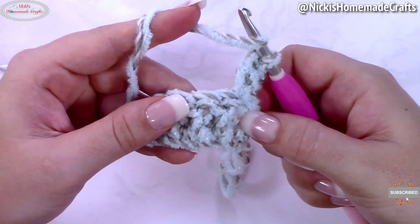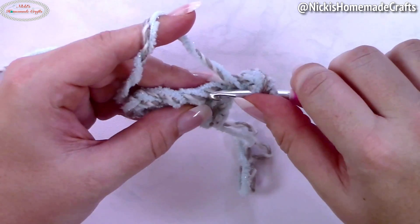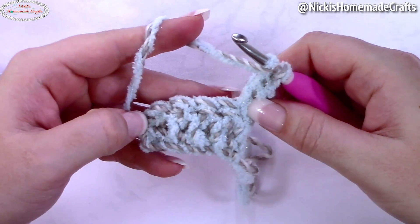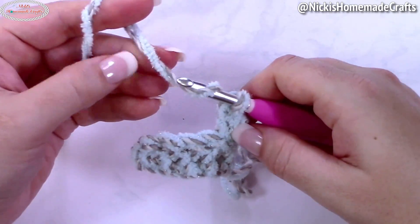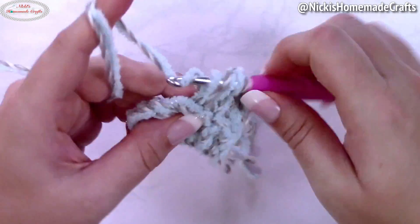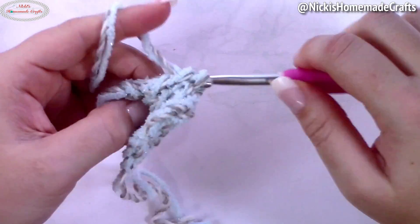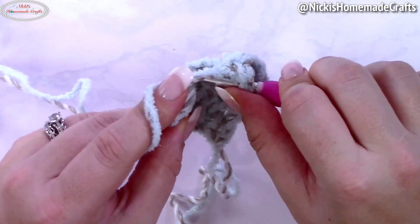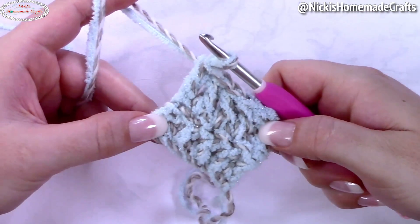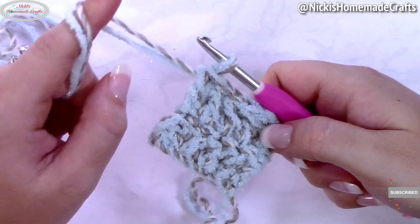Doesn't the yarn look so pretty? Look at that glitter! I hope you're going to try this yarn at some point — I have a link down below for both of these yarns. It is so fun to work with, especially with a variegated yarn together. Simply keep going and crocheting your project. You're going to crochet a total of 80 rows — you're going to make a long strap, or make sure your strap is between 57 and 60 inches long. Go by measurement over row count.